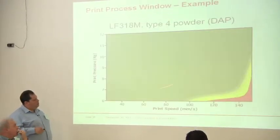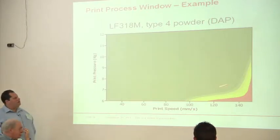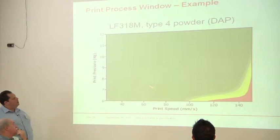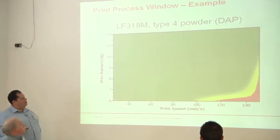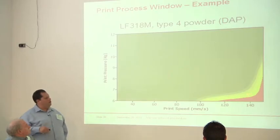Today, our print windows tend to be a little wider. You can see we've gotten to the point where the materials tend to have a pretty large green area, with only a little down in the very fast speeds and low pressures. The speeds are a little bit higher overall, but it's still important that you don't play around in the corners — you still want to be somewhere in the middle.